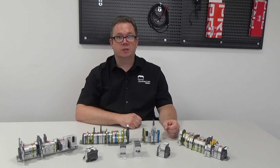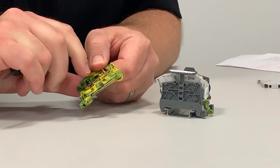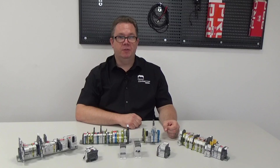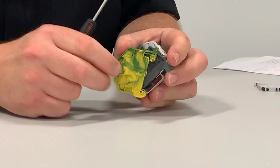When we look at grounding terminal blocks we can see that they have contact reliability at the heart of their design. The grounding foot provides good connection to the rail and the shape of the terminal block ensures that when it is removed there is no damage to the contact area or the housing.